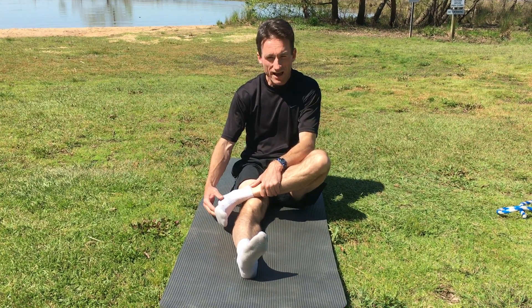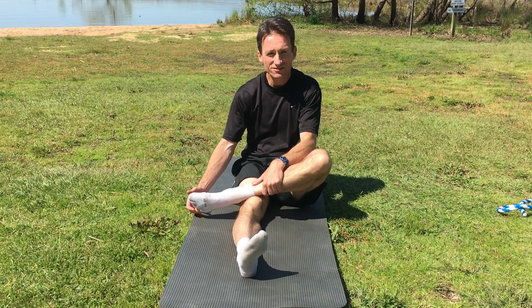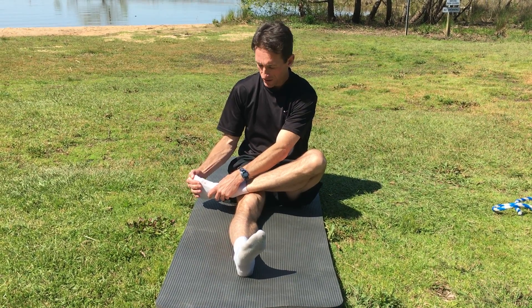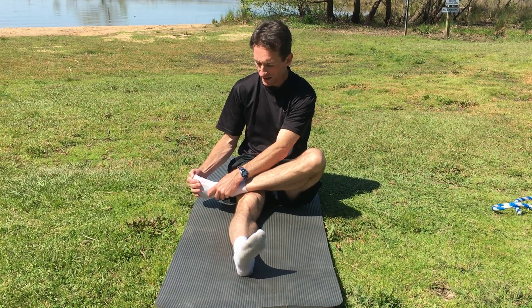Then use your calf muscles to point your toe down as far as you can go, and use your hand to pull down for a little extra stretch. Hold that for two to three seconds, then release.